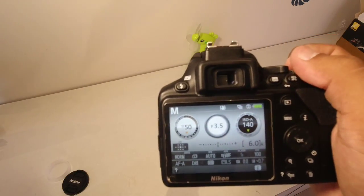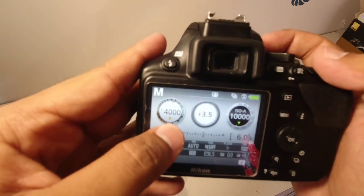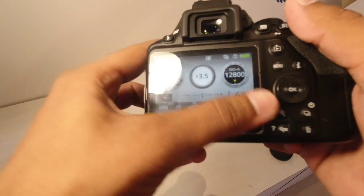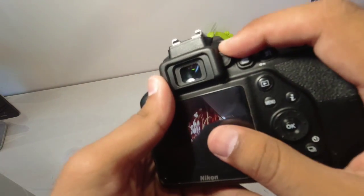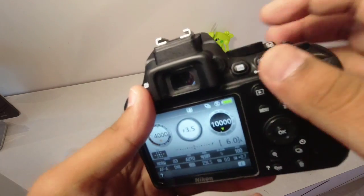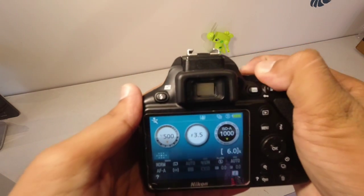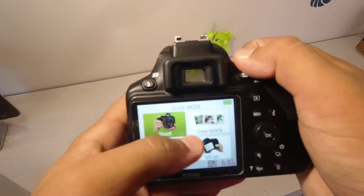To talk about shutter speed — the maximum shutter speed is 1/4000. The display is also there. There is sports mode, portrait mode, auto flash mode, and auto mode, as we can see here.